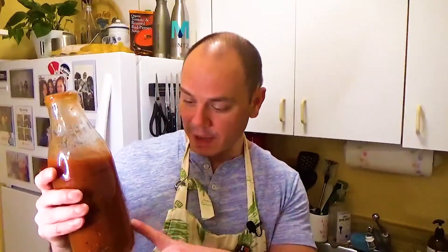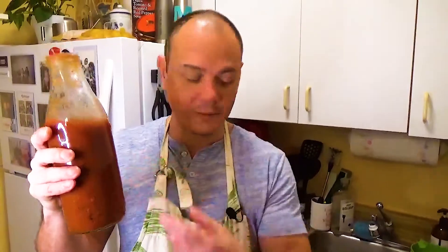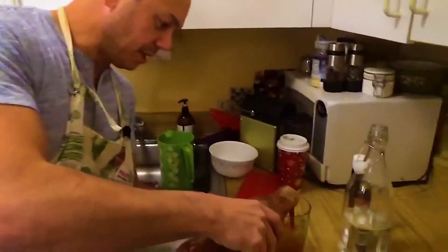Full disclosure number two: I bought a pre-made Bloody Mary mix. You're gonna want to use just a regular tomato juice, I think, but whatever — we're gonna just drop that in there.